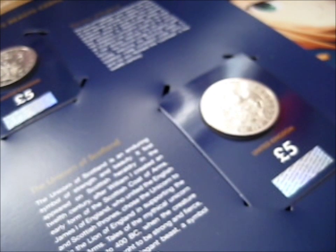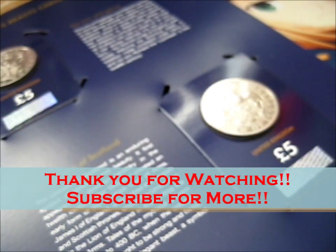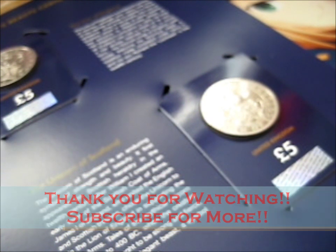I think I actually have the other coin now, but I'll save that for the next video. Thank you for watching — ring the bell for notifications. And we're out.